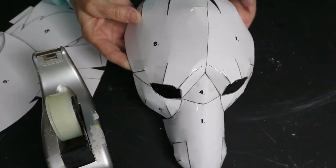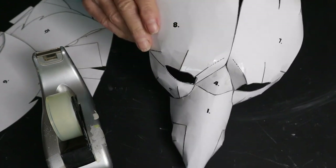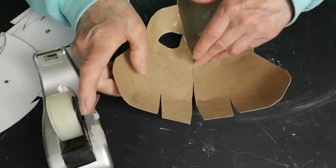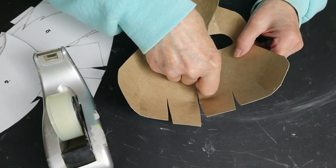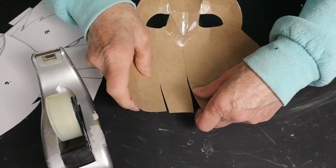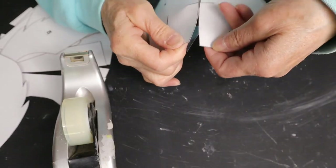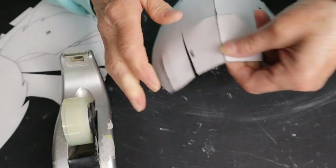Then you want to tape pieces seven and eight together right down the center seam. This is easiest if you put them upside down on your table and tape just a little bit at a time, pulling the seams together as you go. Once you get really close to the end, you can turn it over and tape it right side up, and again reinforce that seam with more tape on the front.